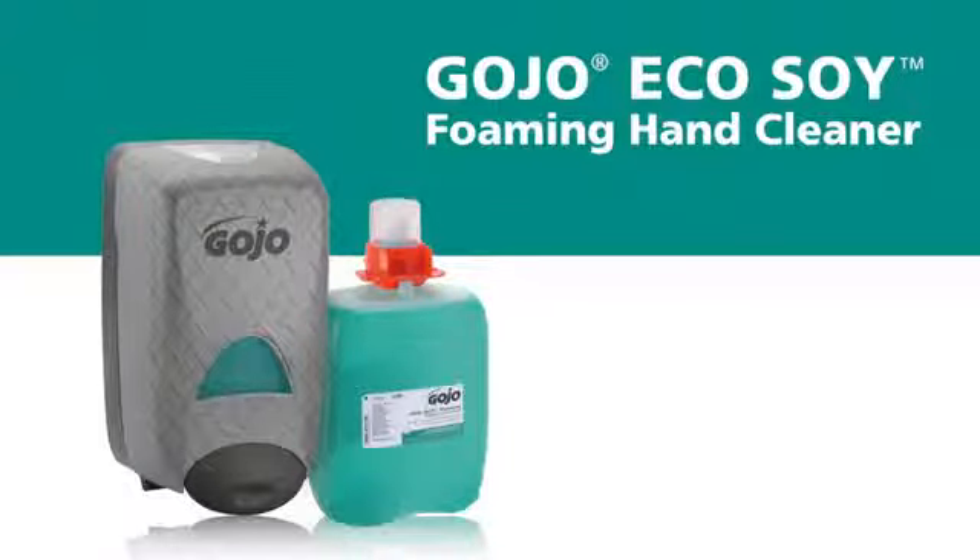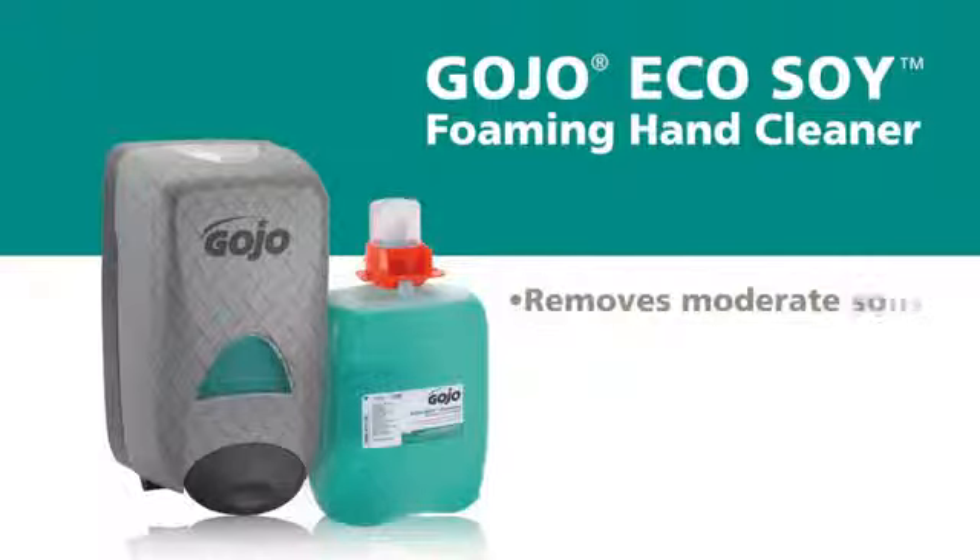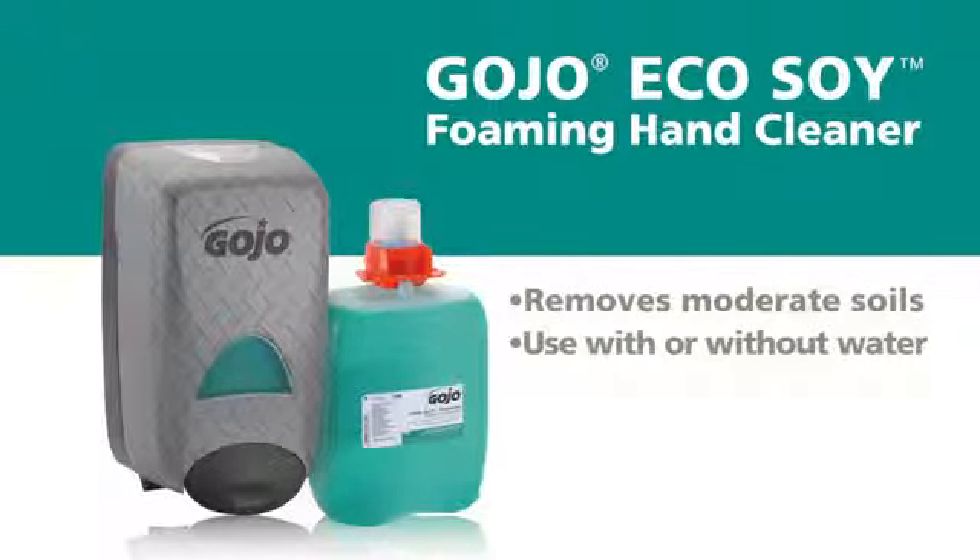Gojo Eco Soy Foaming Hand Cleaner gently and effectively removes moderate soils. With or without water, the foaming action cleans better than light-duty soap, but is not as aggressive as a heavy-duty hand cleaner with grit.